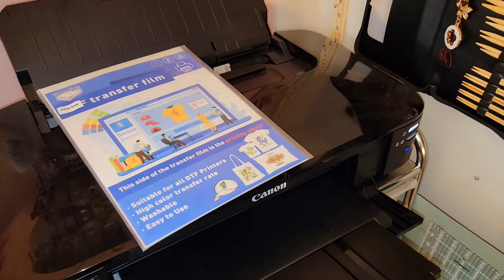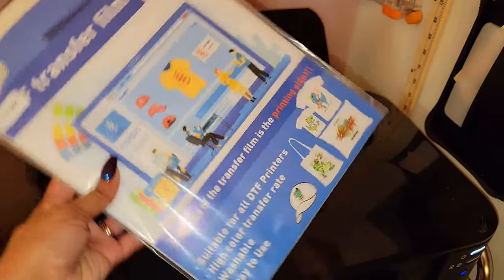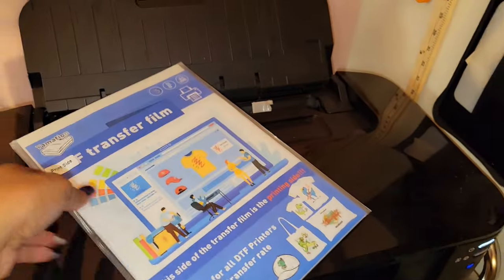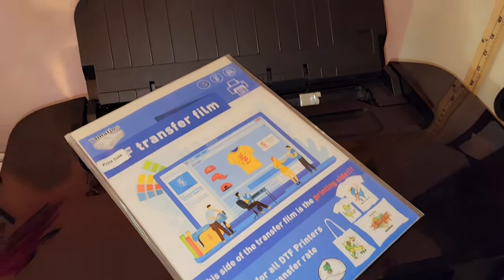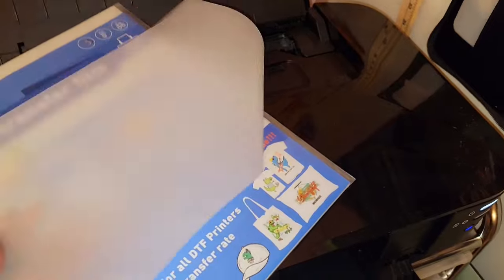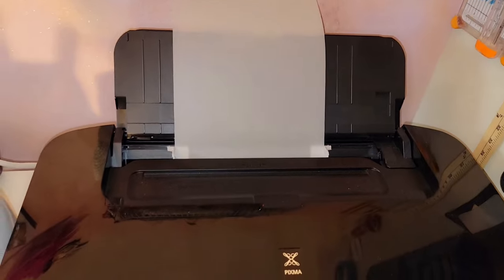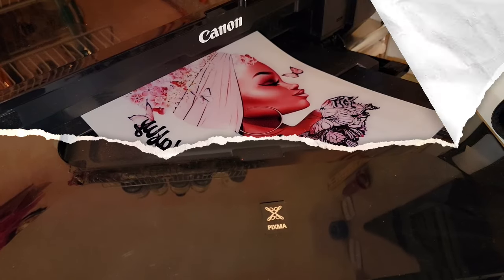So I'm over at my inkjet printer and first things first, let's check out our film. There is a right and a wrong side to print on when it comes to the film. We have a matte side and we have a glossy side. We do not want to print on the glossy side — we want to print on the matte side. This is the side that's going to hold our ink. So I'm going to go ahead, put my paper in facing me in the inkjet printer and let's go ahead and print.